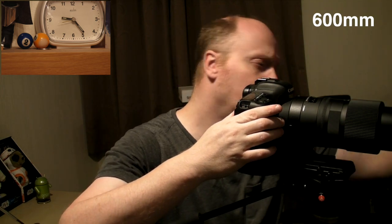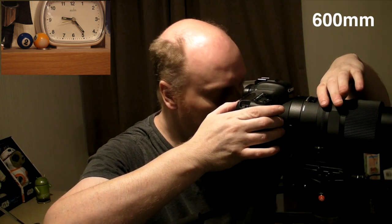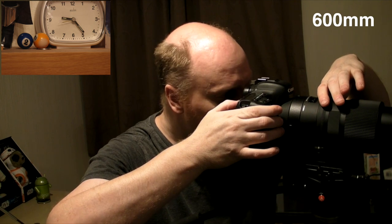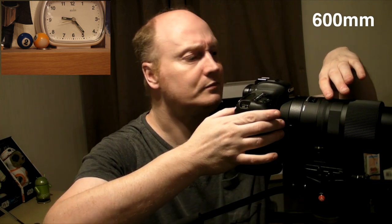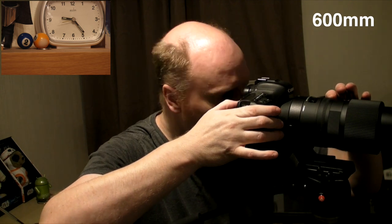Let's defocus the Sigma. The minimum focus is 2.8 metres and we're probably about 4 metres away. Let's defocus it and see how quick the 7D Mark II focuses. 1, 2, 3, go. OK, that's pretty quick. Let's go to infinity focus, all the way to infinity. 1, 2, 3, go. OK, fairly quick. And we'll do the same on the Tamron now.